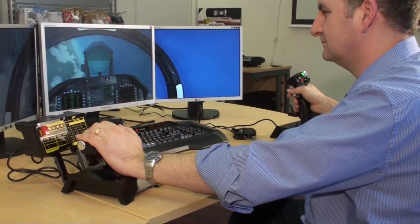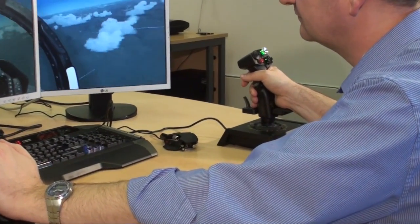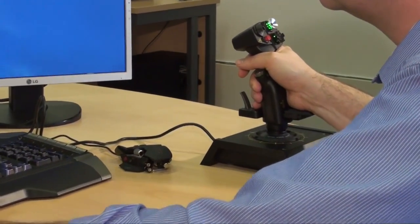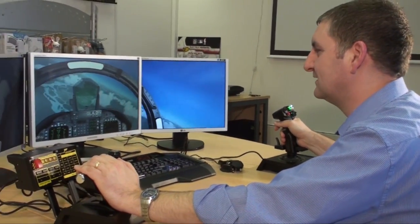So I'm going to leave Martin to go flying. That's the brand new, pretty incredible X65F. It's available now from the Gameshark store or all good online retailers. Thanks Martin. Thanks Alex.